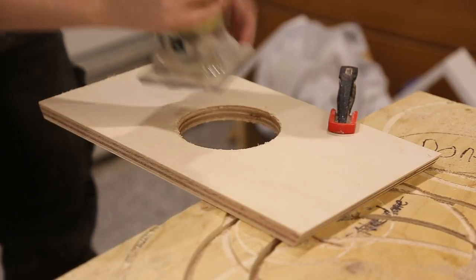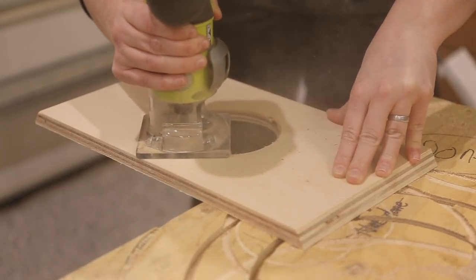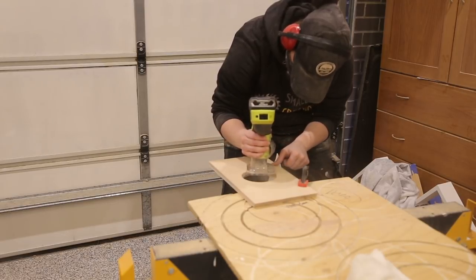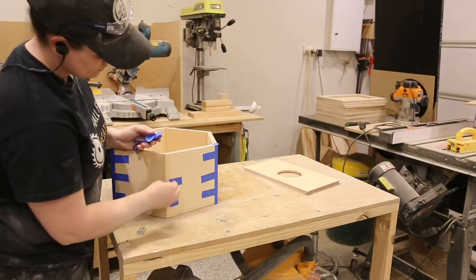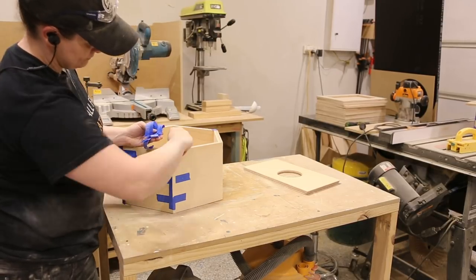I used a round-over bit in my router and rounded over all of the edges to make them smooth and an easy fit for the pot. It was then time to remove the tape and sand and paint. If you have any gaps from the glue-up, this is also the time to fill them in with wood putty.